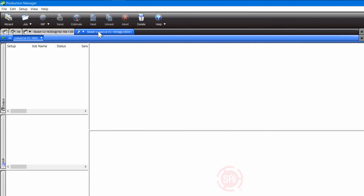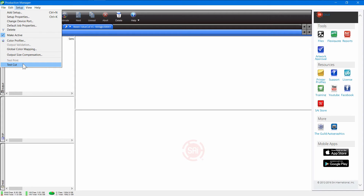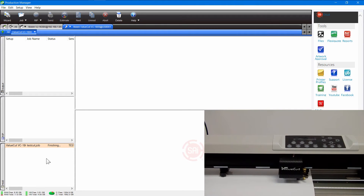I can click on that tab and then right-click if I wanted to change the port — if that was necessary you could do that. While that tab is highlighted, go up to Setup and choose to send a test cut. Doing that, it will actually show you a little test cut and send that to your vinyl cutter.